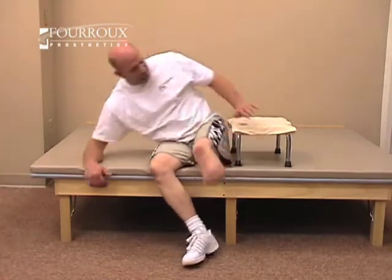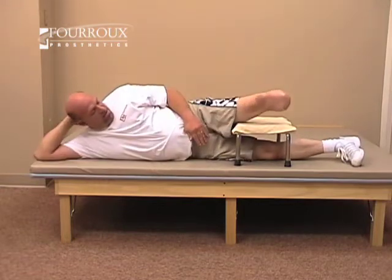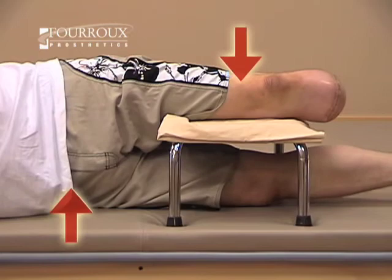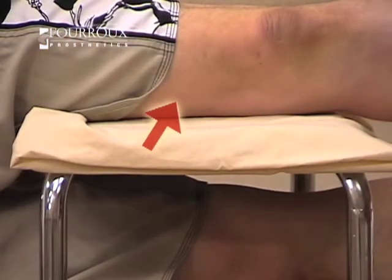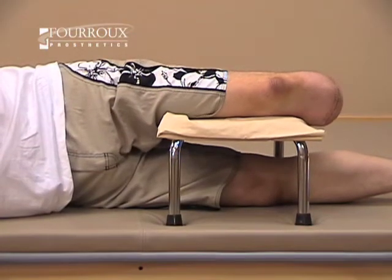This exercise is for hip adductor strengthening. Lie on your side and place a footstool over one leg. Rest your other leg on top of the stool. Press down into the stool and lift your pelvis upward by contracting the muscles on the inside of your thigh. Hold this position for about 10 seconds, then relax.